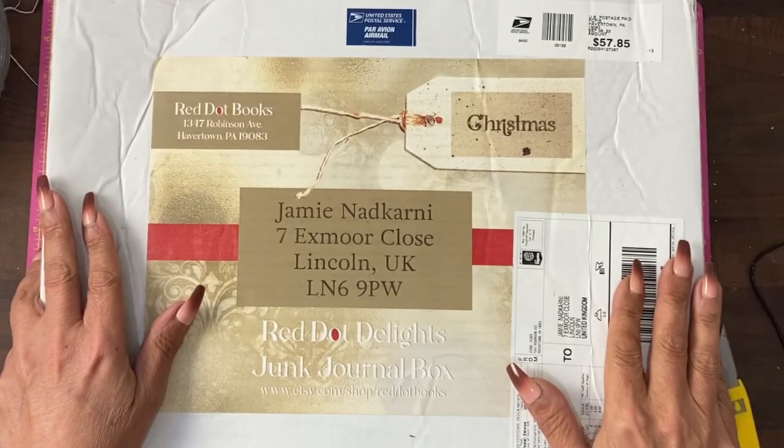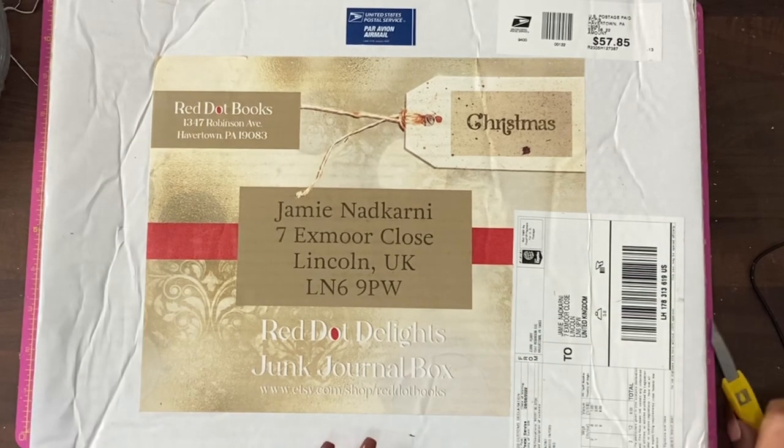So we're going to open this up, see what original ephemera we've got, and do a one-off project with it. I'm really excited to give this a go. It's actually the next day because I decided to take last night off in the end. Let's open this up.